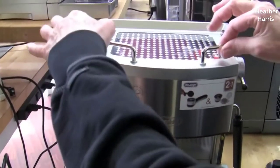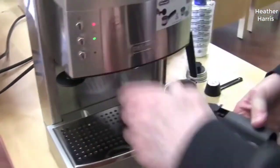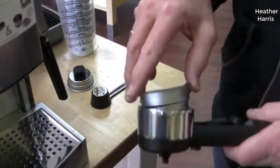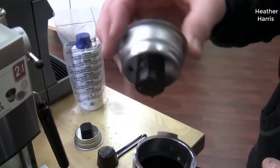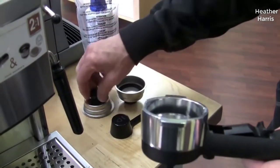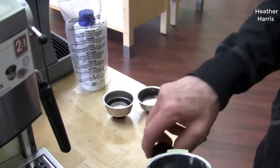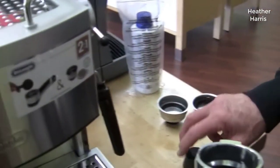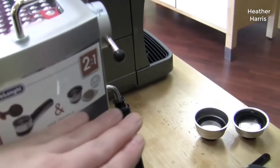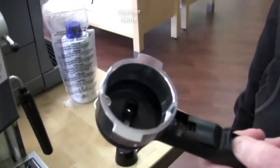DeLonghi makes a wide range of espresso machines, and they make really good ones. Even their cheaper versions like this one — almost all the internal components are the same as their much more high-end expensive machines, which is great because you can get a really good espresso machine for the money. This one is kind of that sweet spot in price and performance.